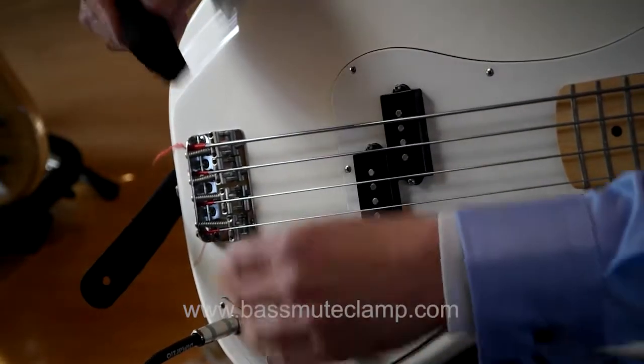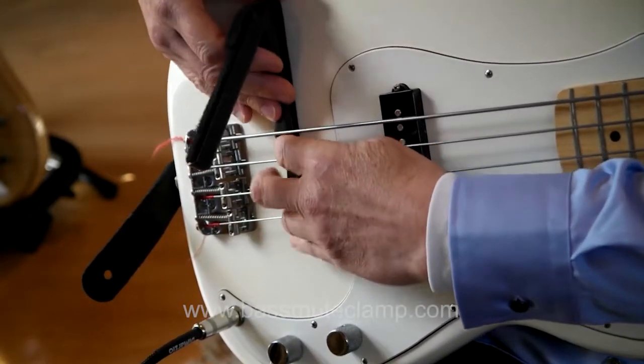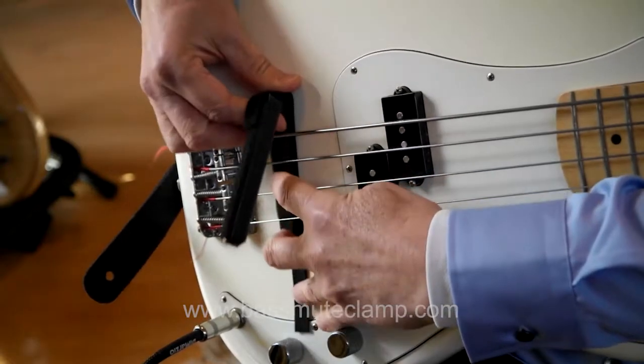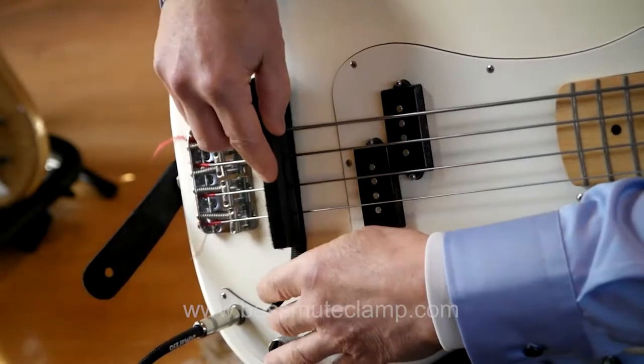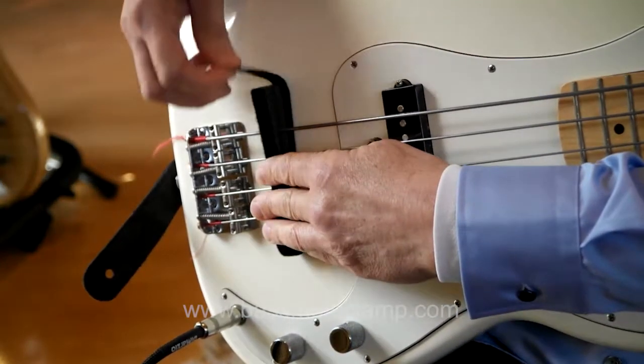The Bass Mute Clamp is very easy to attach and detach. Simply slide it under the strings, squeeze down the top clamp and attach the Velcro straps.